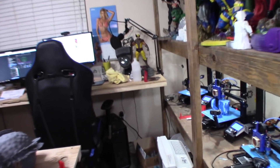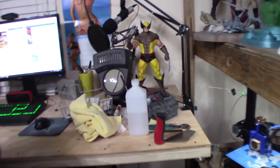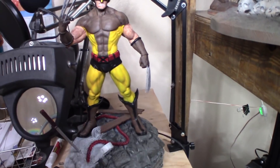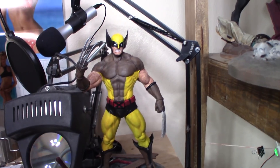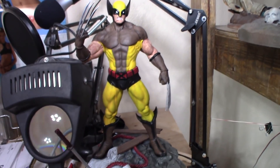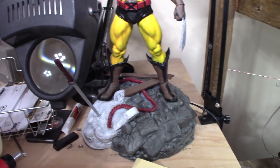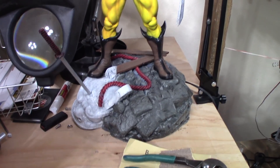Over here I've got a Wolverine I forgot to show you — this is from Dennis Moore, 3DfigurePrint.com. I have to do a little bit of work on his skin tone; I'll probably repaint it with soft pastels to try to detail it. He's got a sword coming out of a rock. Looks pretty nice.